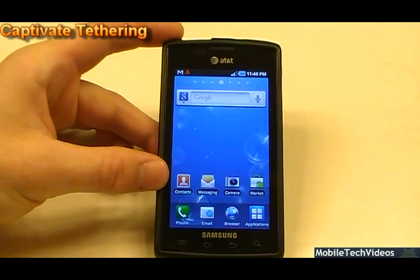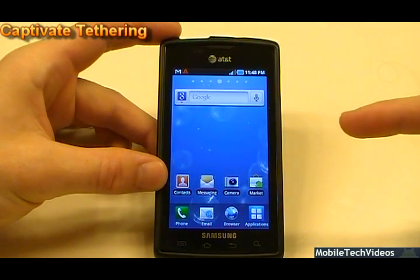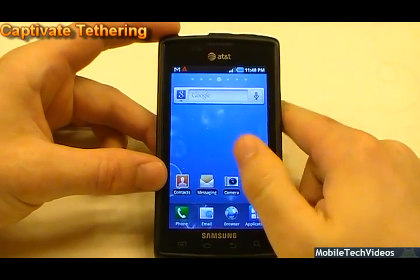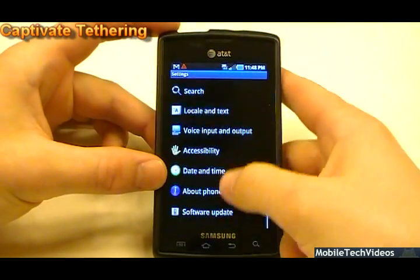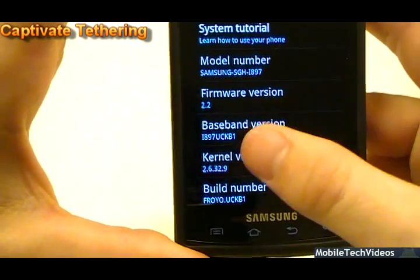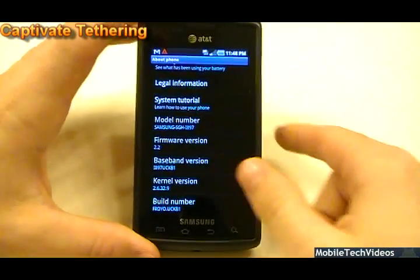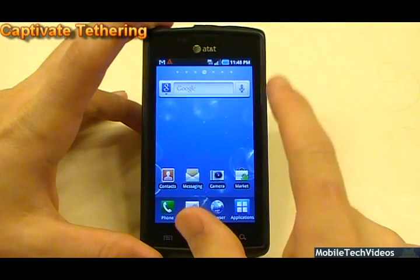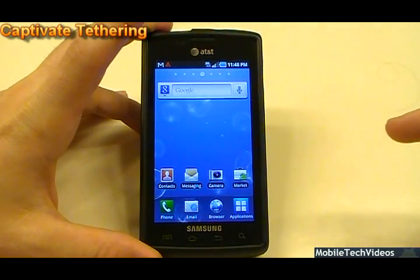If you want to learn more about the KV1 firmware and how to upgrade, click on that video. So we've got our KV1 Captivate — the latest 2.2 push to the Captivate. Here we can see we're on 2.2 KV1 for the baseband, which also represents the build number. To fix this we would need to root the phone, so you need to watch my root video.